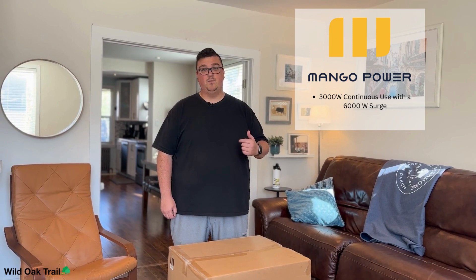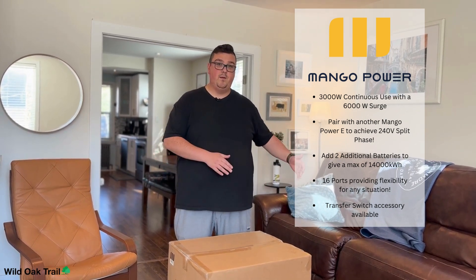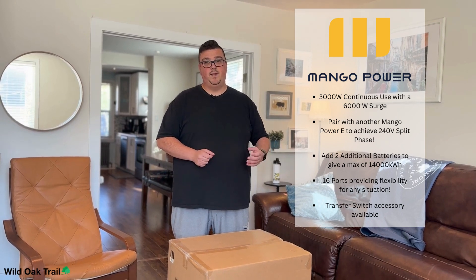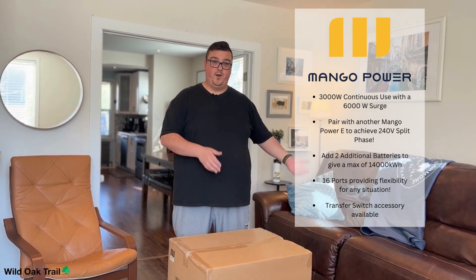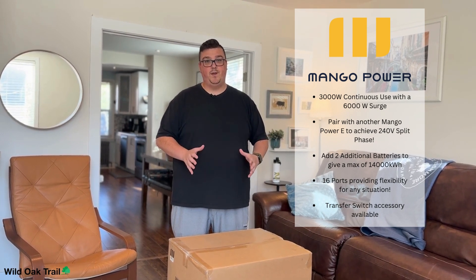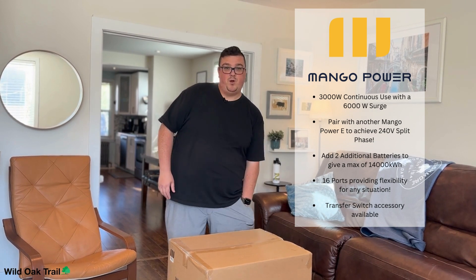Just a couple quick notes: this has the capability of doing 3,000 watts of continuous use, and on top of that, a 6,000 watt surge. It has a great battery size of 3,500 watt-hours, and you can pair it with another Mango E to get 240 split phase, which would give you an additional 3,500 watts of power. You can also add two additional batteries, giving you a max of 14,000 watt-hours.